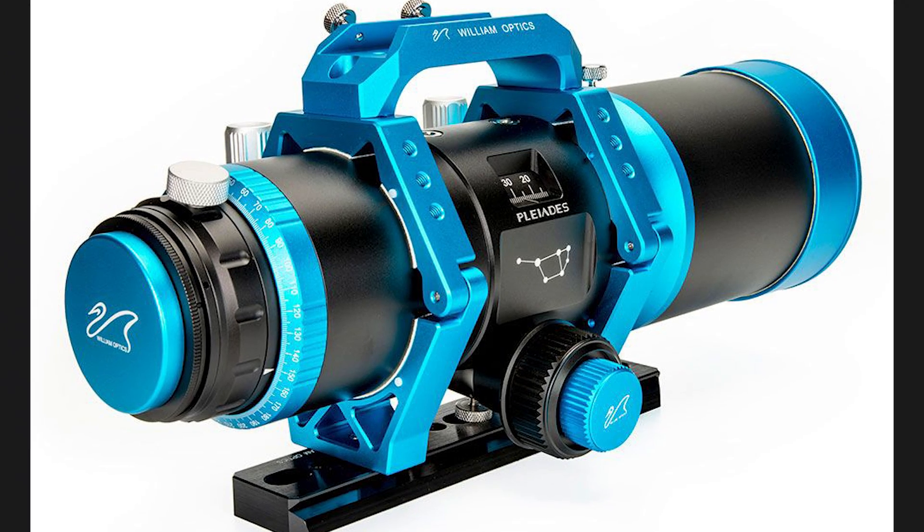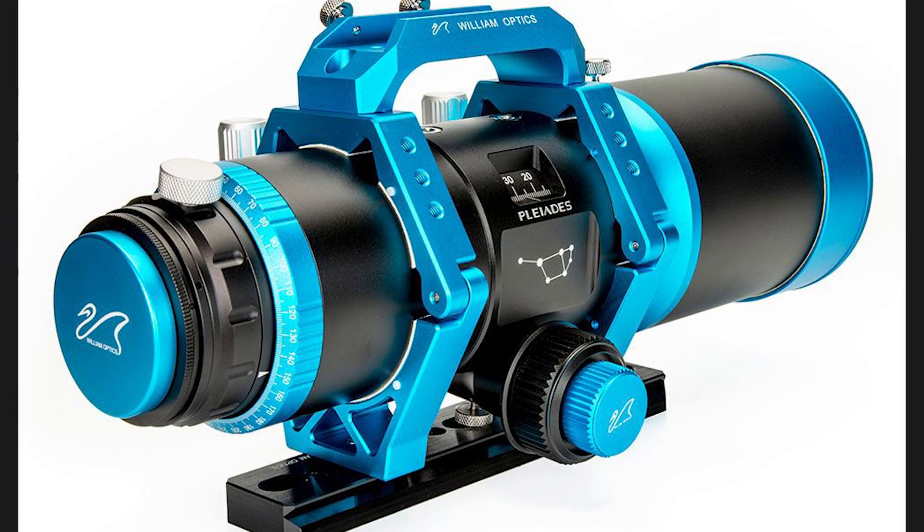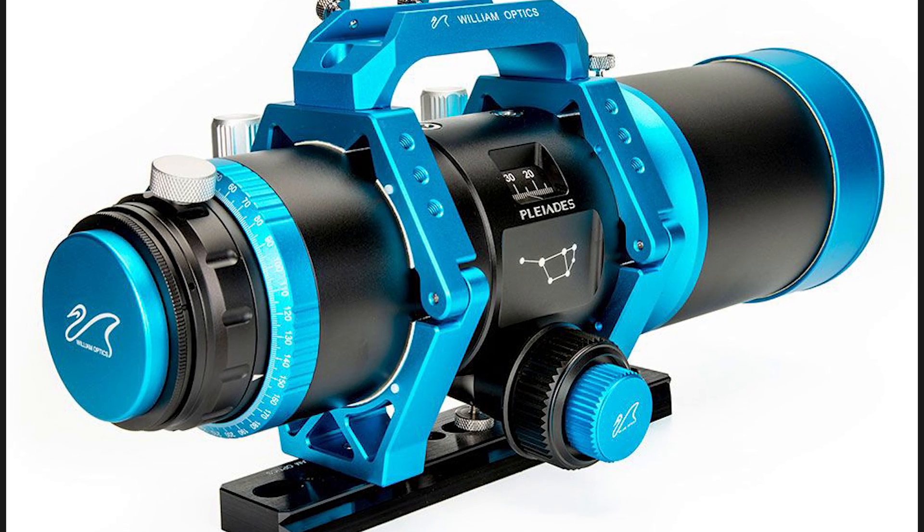Hello everybody, Tegan here with High Point. Thank you so much for tuning in. William Optics just announced the release of a brand new series of refractors. It's their Pleiades refractors, and these are not doublets, not triplets, not quintuplets — these are septuplet refractors with seven optical elements. They've announced a 68mm and a 111mm. Let's talk about them.